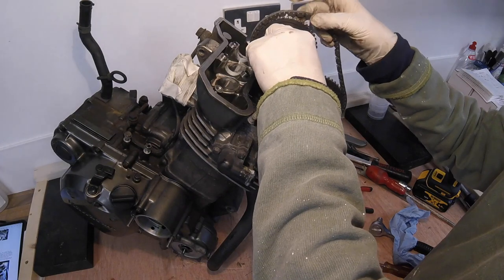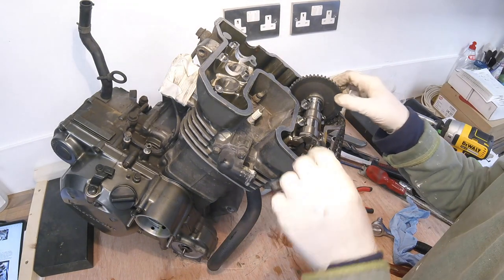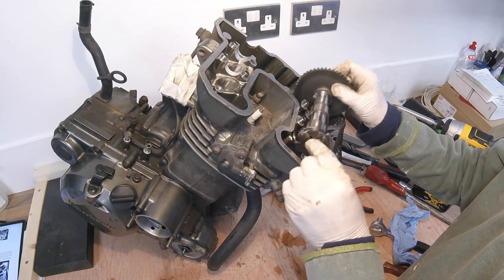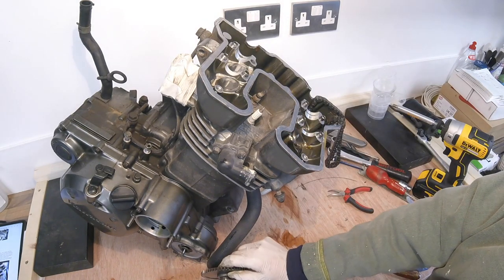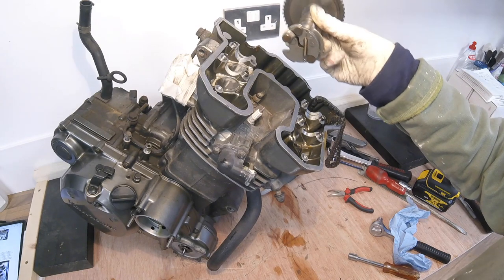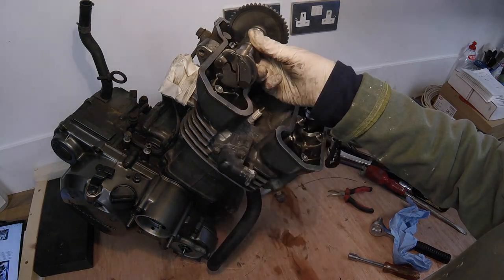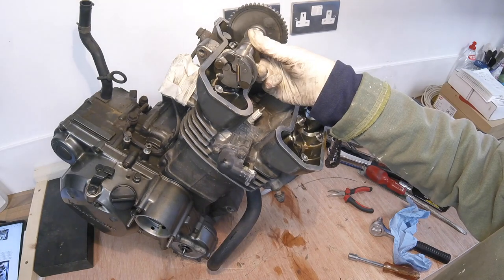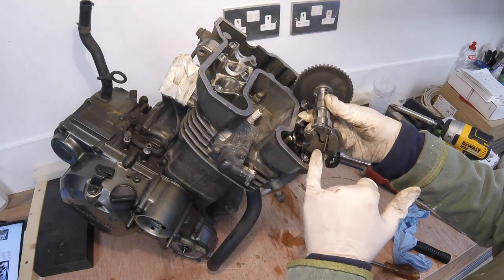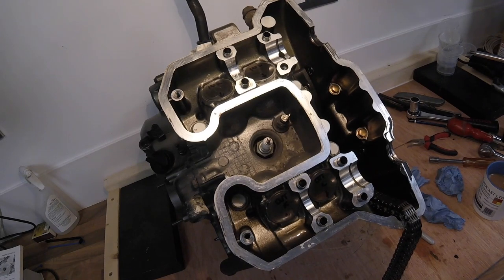That's camshaft one and that's camshaft two. You don't want to get these muddled up — technically it might be possible to fit one in the wrong space, but the one with the decompressor is the exhaust side camshaft and it must go in that position. I've marked up the shims so I know which shim comes off which valve, so when reassembling I can put them back exactly as they were.